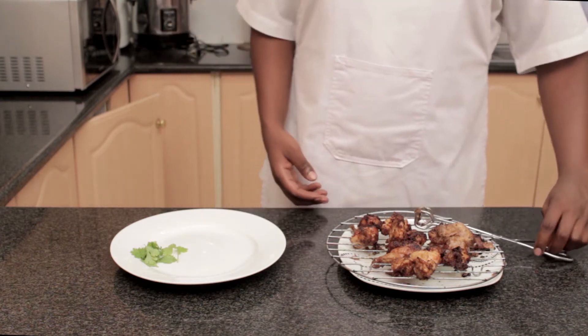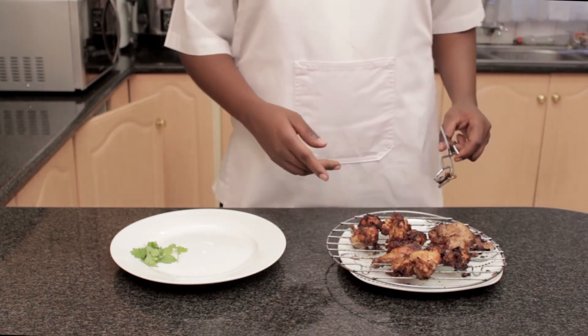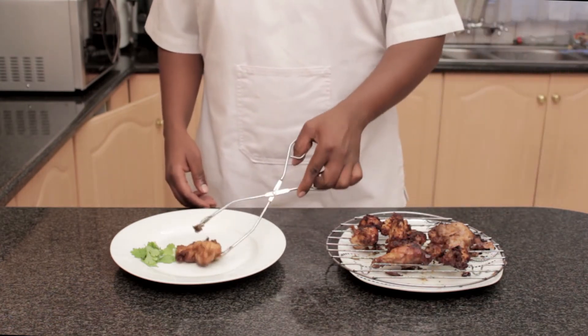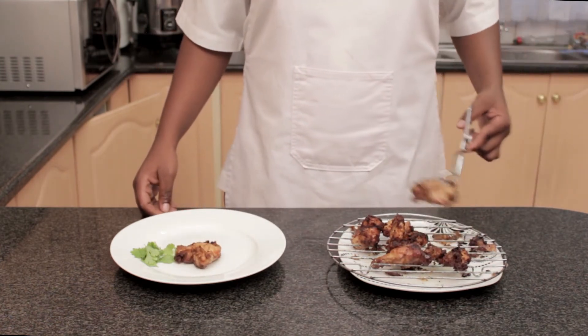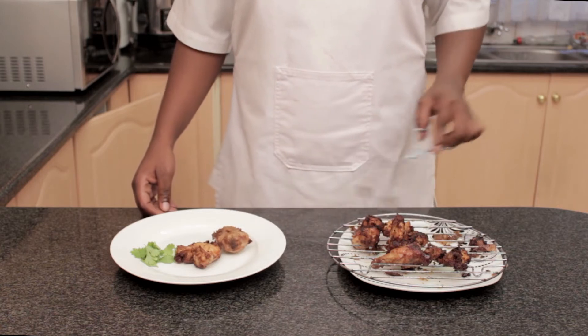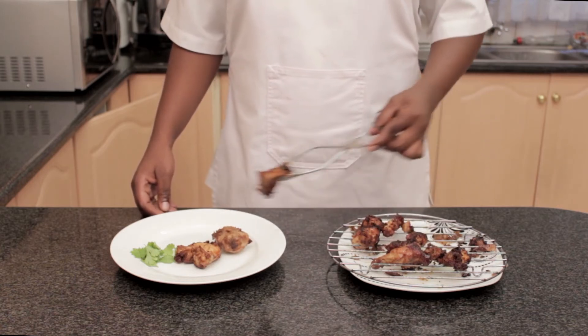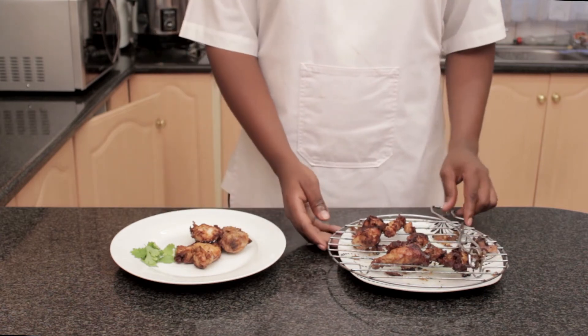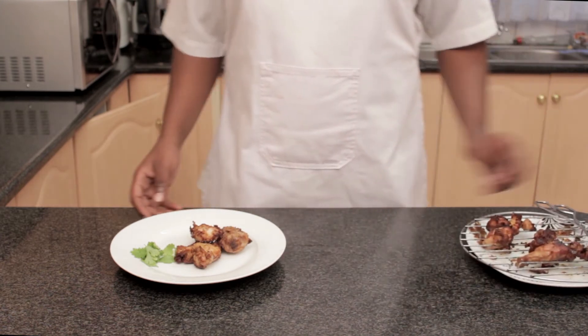And there we have it — our Japanese fried chicken, or chicken karaage. Time to dish up and have a guest taste. You can serve this with mashed potatoes, rice, or have them just by yourself. It won't change the fact that this will probably be the best gosh darn fried chicken you've ever tasted.